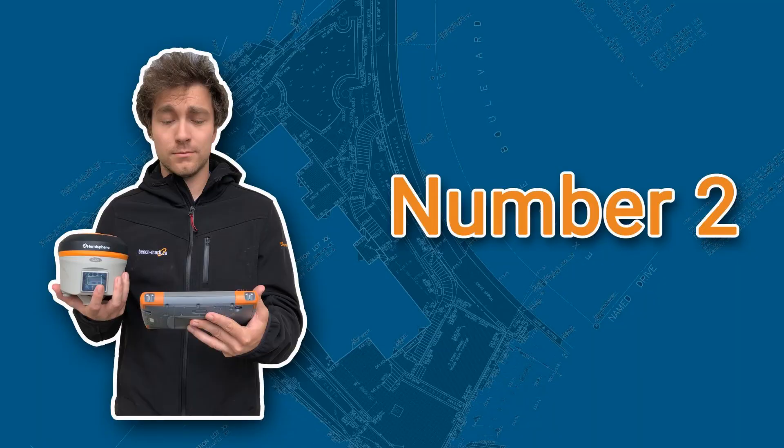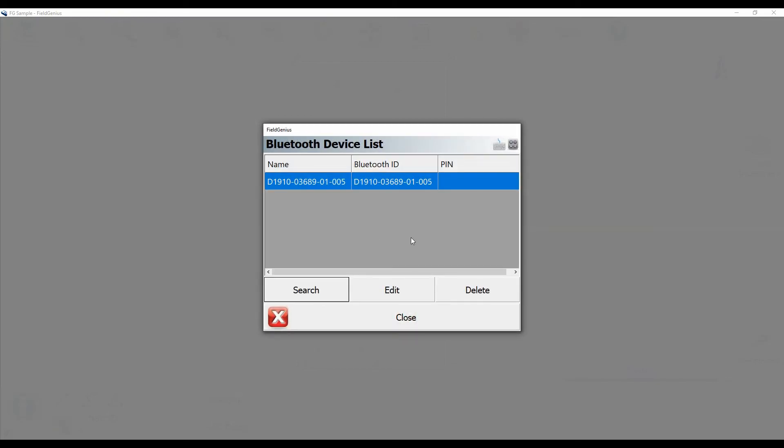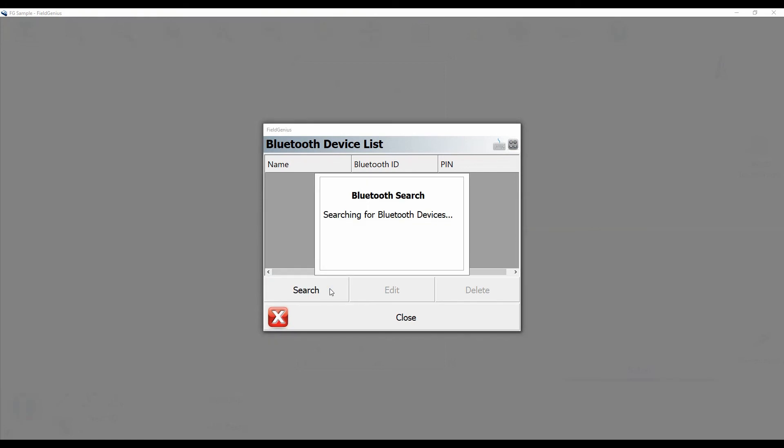Once you've made sure you're connecting to the right unit, you may have to delete and re-pair the Bluetooth. I've linked a video in the top here on how to re-pair the Bluetooth, and I'm showing you right now how you can go about deleting that pairing.